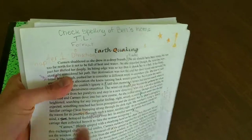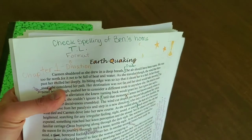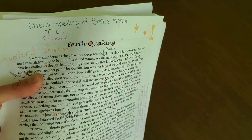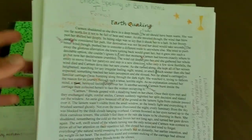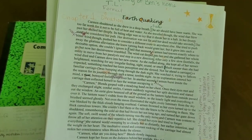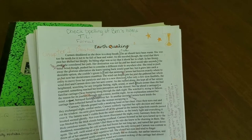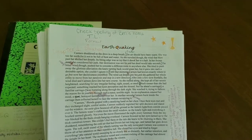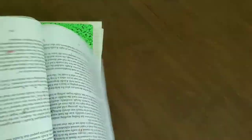I also checked for fantasy words — like checking the spelling of Binnacle's home. I needed to check the spelling of 'Binnacle' and 'Binnacle's home.' Any fantasy words — any words that your Word document says are not real words — it's going to mark all of those as misspelled. So you have to go back and make sure they are spelled correctly and consistently. Tortuosus Labyrinthos is the name of Binnacle's home, so I had to make sure it had all the O's and U's where they should be. I marked it every time in this copy of the manuscript.